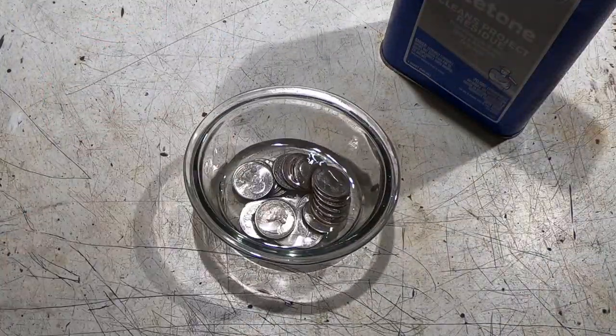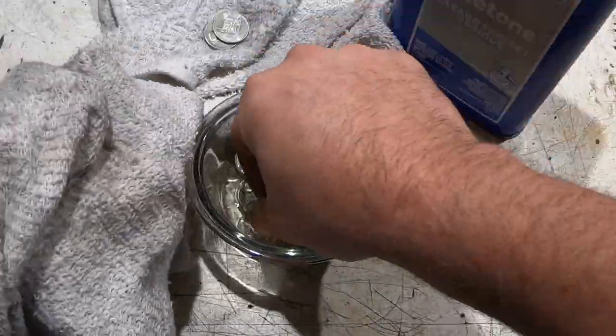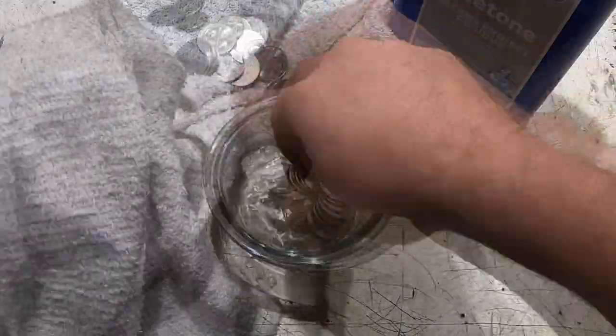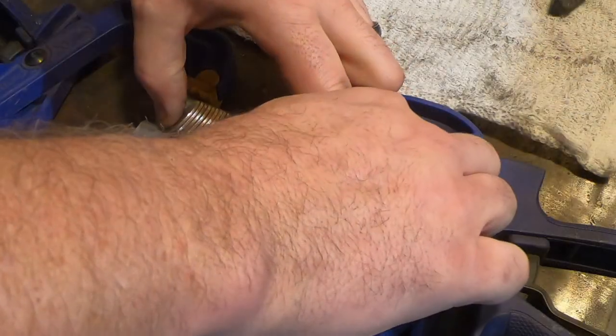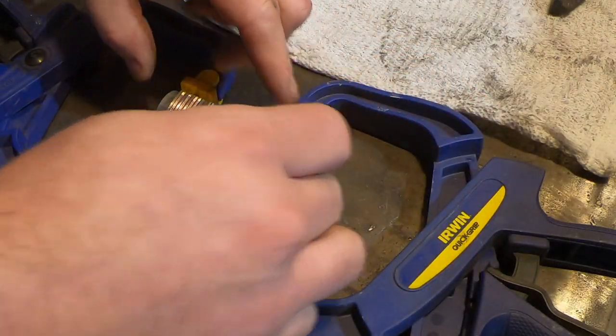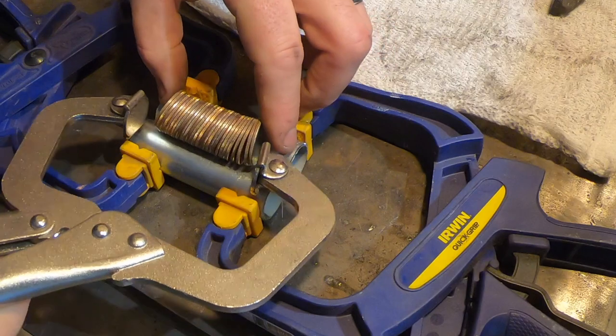To start this project, I took all my quarters and cleaned them off with acetone. I wanted to make sure that I had a nice clean forge weld for these. I used two round metal pipes just to stack the quarters on so I could keep them nice and even.